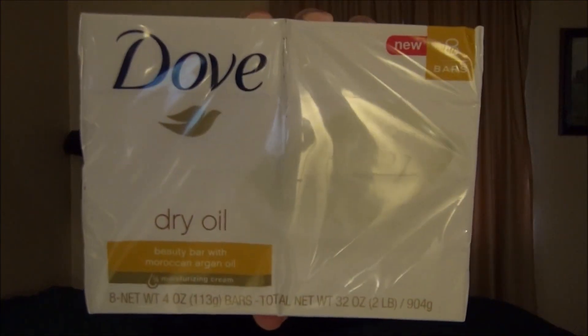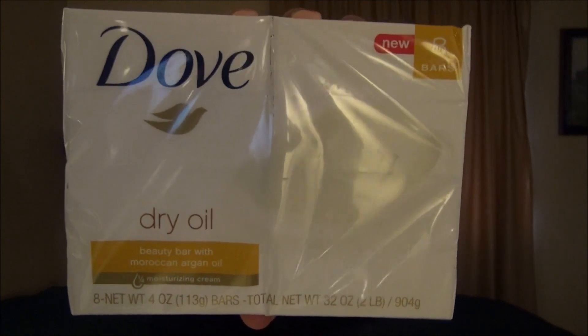Good morning. Today we're going to try a new variety of Dove that I haven't experienced before. It's got an exotic ingredient in it: Moroccan Argan Oil. Usually when I see that, it's only in expensive soaps. This is an 8-pack that I purchased at Target for $9.39.